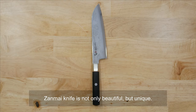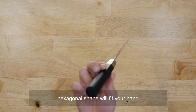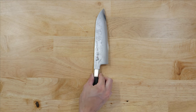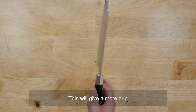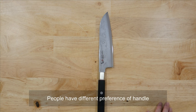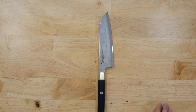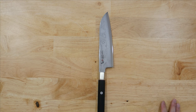Zanmai knife is not only beautiful but unique. You must have already noticed the handle is unique and special. This hexagonal shape will fit your hand comfortably. It's similar to a traditional Japanese octagonal handle. This will give you more grip — meaning it won't get slippy. People have different preferences for handles, but I would say most people would like this handle.